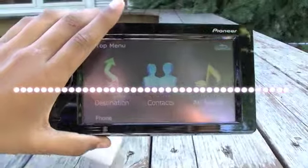Anyway, that's the unboxing of the Pioneer, guys. Thanks for watching — comment, rate, and subscribe.